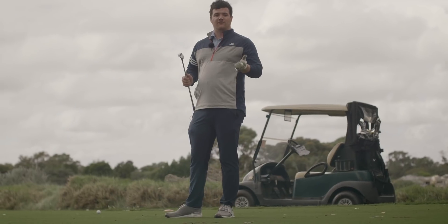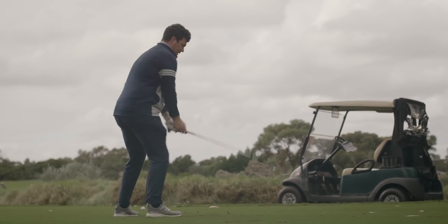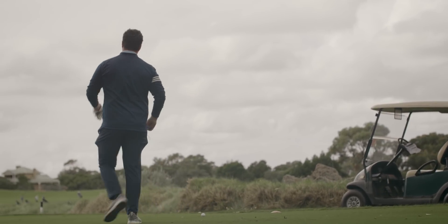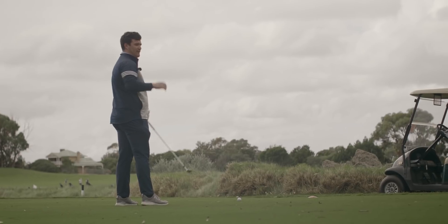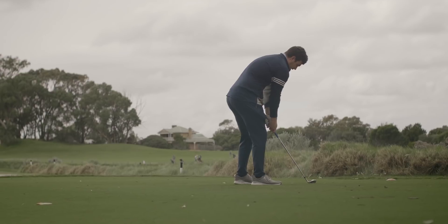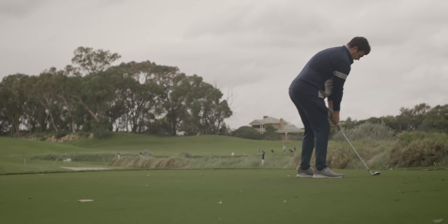My favourite grind for a full shot is the C grind, because I tend to come in and sweep — so lower bounce. It sits very flush to the ground, so I don't feel like I'm going to top it. That's fantastic. It's very much ideal and I feel rather confident with it.